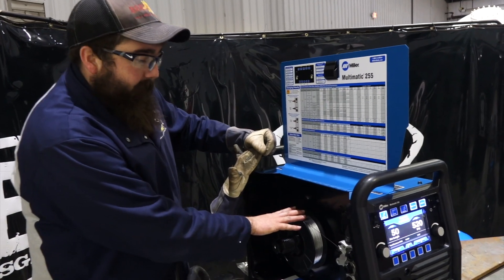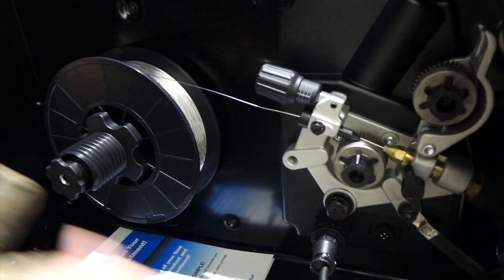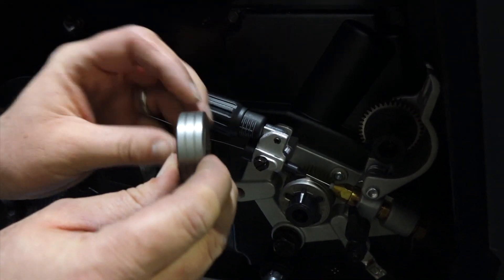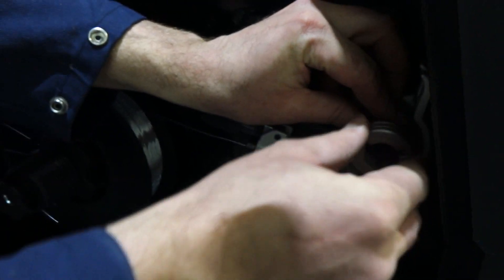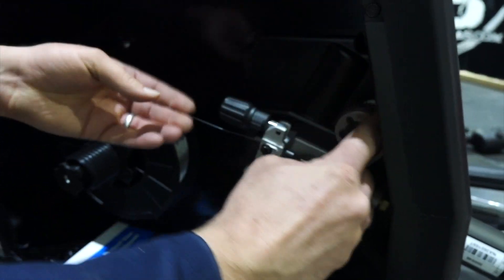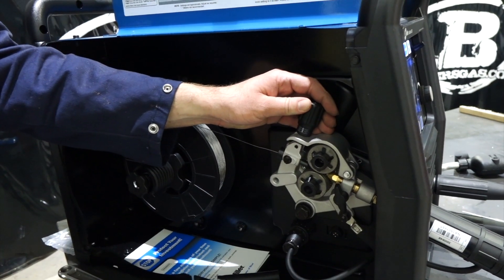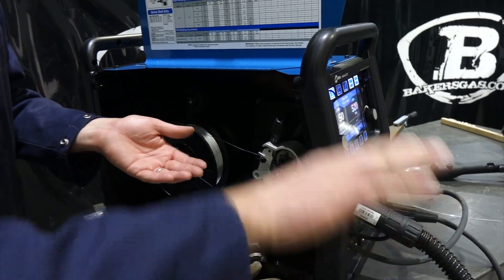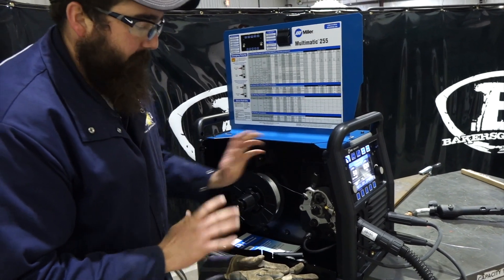I've got my aluminum wire set up and we've got our drive rolls here. One thing to point out about these drive rolls — and we're running 035 wire — they are a U-groove drive roll. What that does is it cups the aluminum wire, doesn't crush it, doesn't bite into it, and it pushes it smoother than a V-groove or a knurled V-groove. I've got the pressure set at about one and a half, almost two. You don't want to crank it too high because the biggest thing about this wire is it'll bird nest if you get too much tension. If you crank it down to four, it's going to bird nest on you — it's a nightmare to fix.